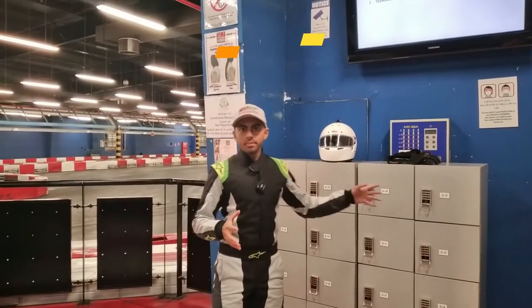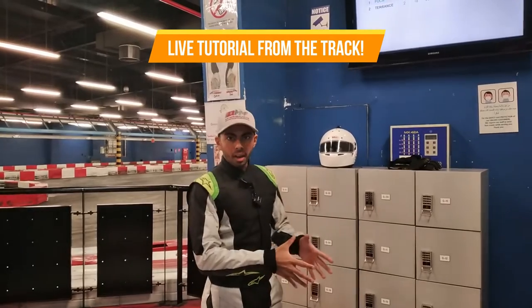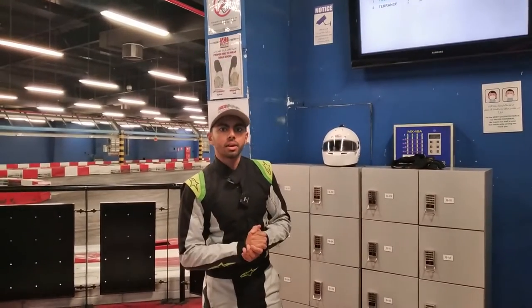I'm going to put my helmet and gloves on and get ready to go out on track, so I can guide you live from the track on how to drive these electric go-karts.